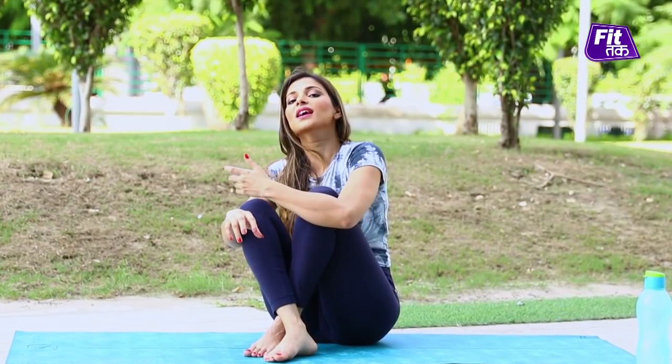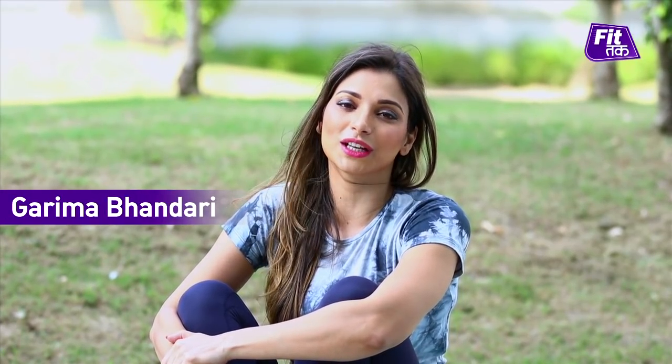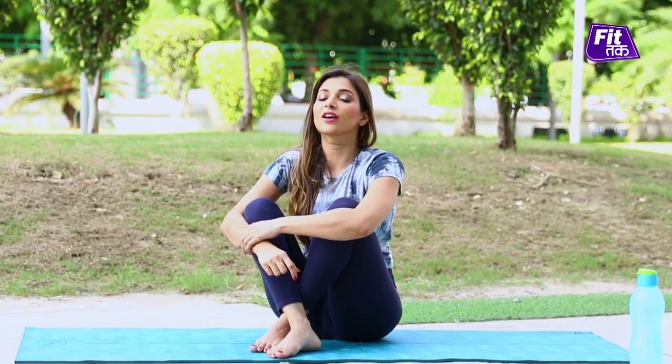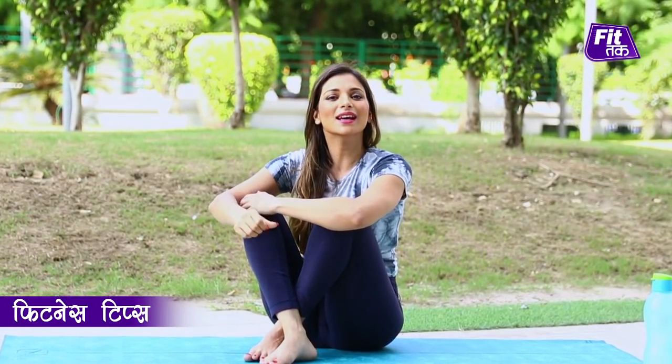Chubbiness looks cute, but only on kids. Because for adults, this is a clear indication of fat accumulation, which we call a double chin. And this is embarrassing for many. So in this video, don't fret — I will show you some simple exercises you can practice every day to get a well-toned, well-defined jawline, with well-sculpted and lifted cheekbones. Let's get started.